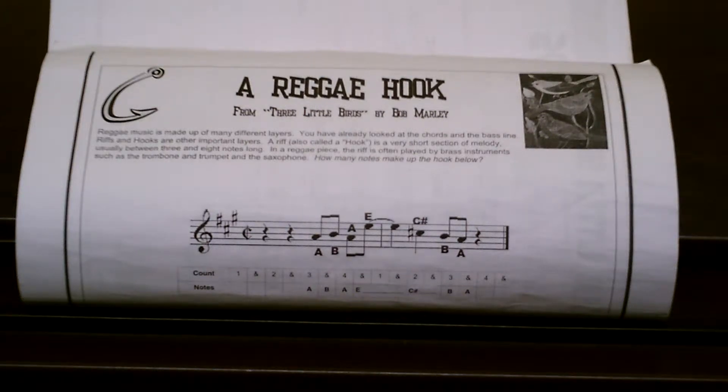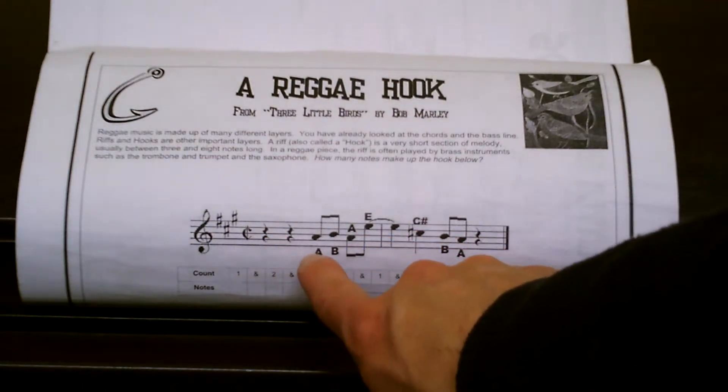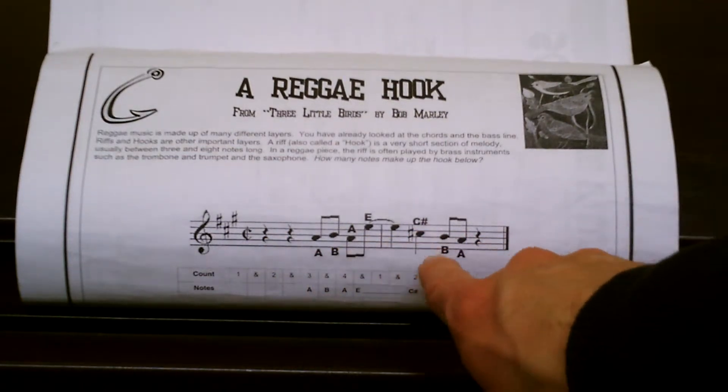This is the hook for Bob Marley's Three Little Birds. 1, 2 — A, B, A, E, C-sharp, B, A.